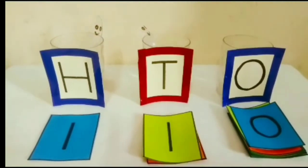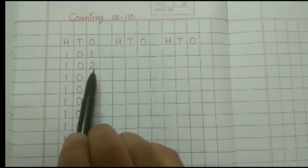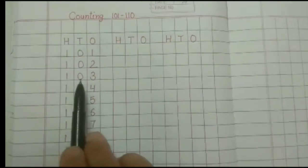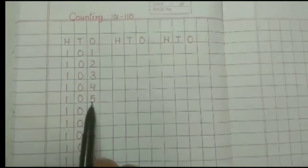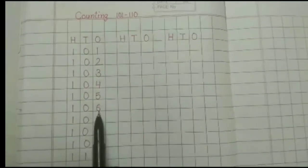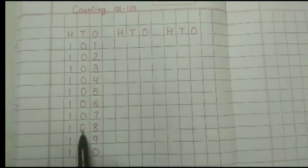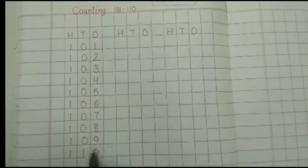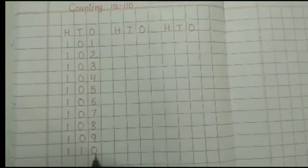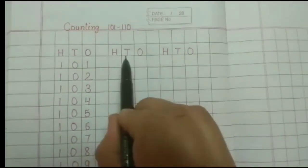Now, my dear students, let's start the writing work. First of all, we will read it: 101, 102, 103, 104, 105, 106, 107, 108, 109, 110.